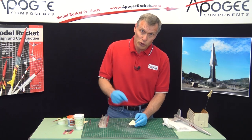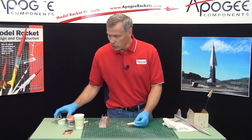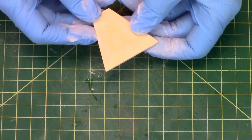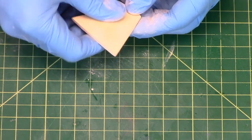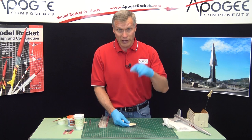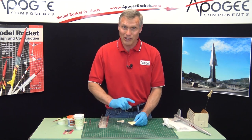If you go too deep and you're actually into the balsa wood again, go back and paint on the wood filler again. This fin I did earlier is complete, and you can see it's really smooth. You can take your finger on it and feel how smooth it is. Trust me, it's really smooth — and when you paint it, it's going to look great.